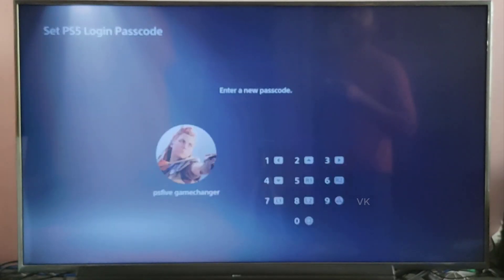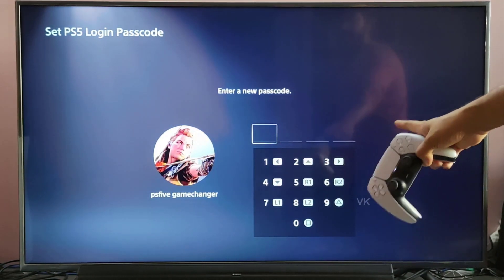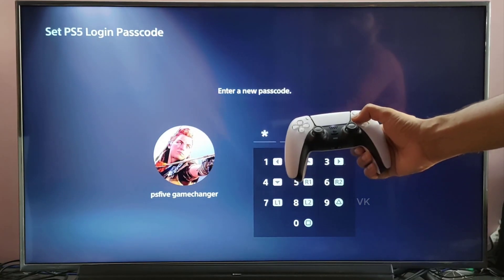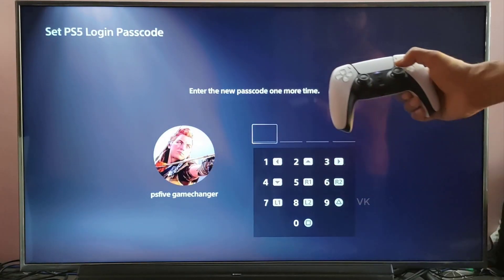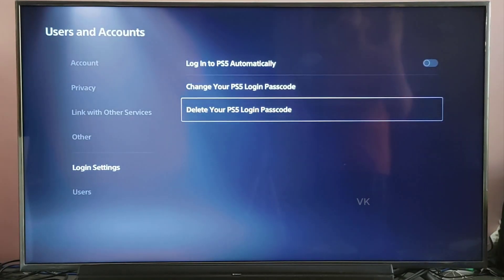I need to enter the passcode. Each button has a number, so I need to choose that. By default I'm going to choose 0000, and I need to enter it one more time. Successfully, the PSP login passcode has been set.